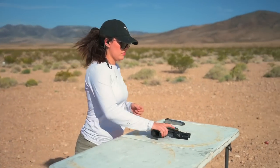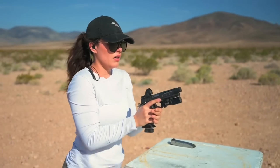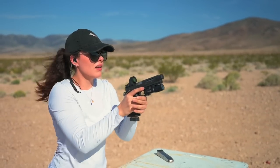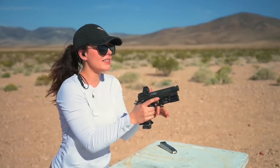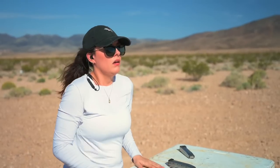Go for it, Jade — same thing. First up, the 115s. Feels a little snappier for me than the 124s. The 147s feel like not as much recoil for me, and the 124s were kind of a medium. The 115s were the snappiest for me.